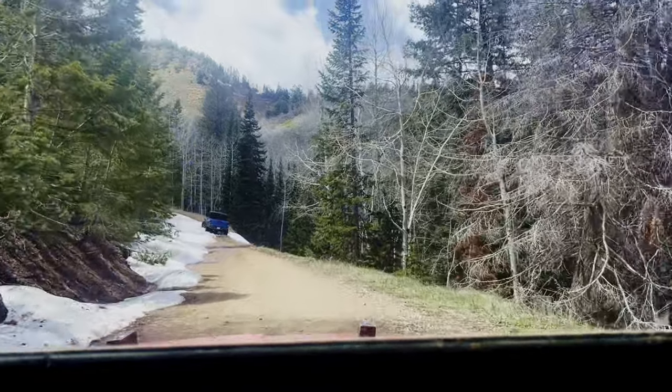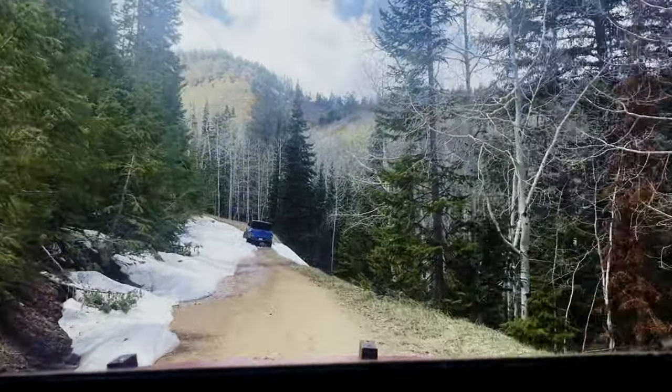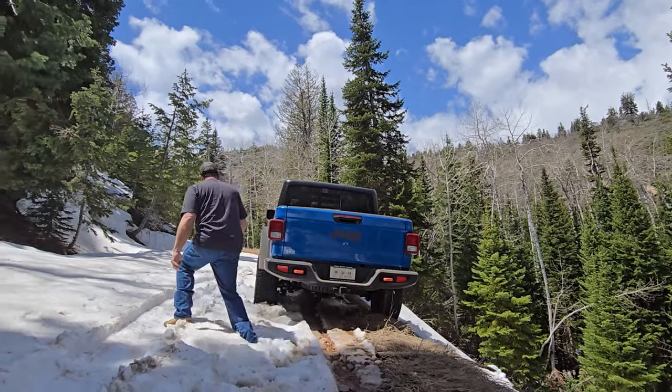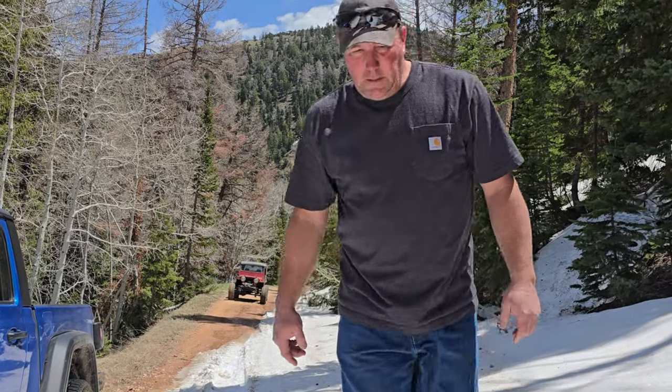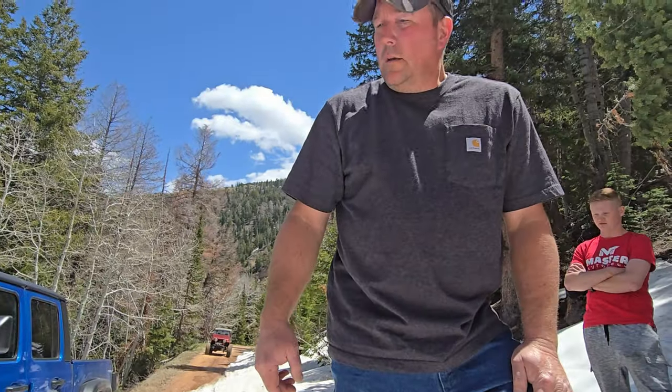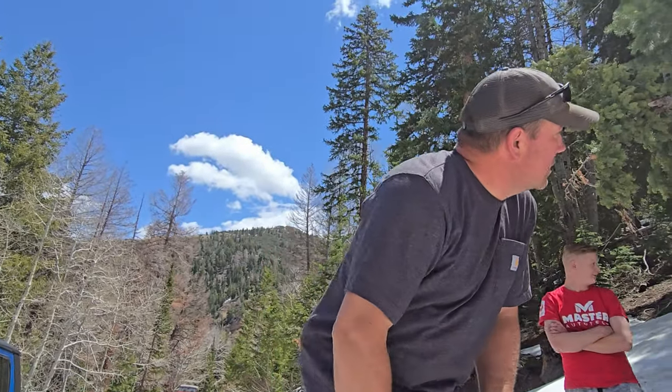Good job, let's go assess it. We can hook the spot where the front end is — it's going to be heavier. We want to snatch block the front end so if we start to pull it, it doesn't slide off. Let's see if there's somewhere we can hook it to.